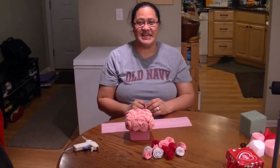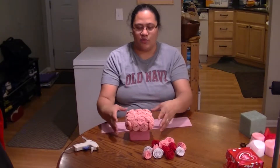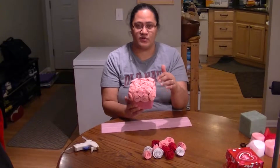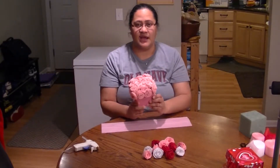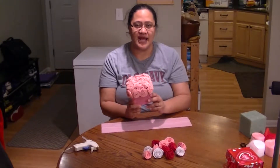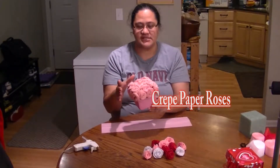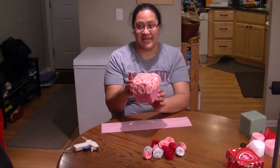Hello and welcome to another segment on Jolo Casu. Today we are going to work with our crepe paper roses that we made previously. If you need a refresher on how to make those, click the link here. This is a little rose centerpiece that we're going to make today.